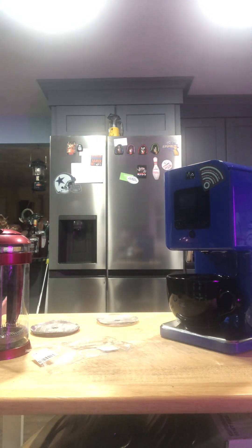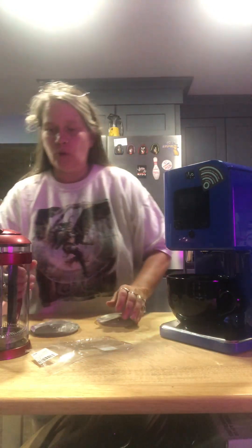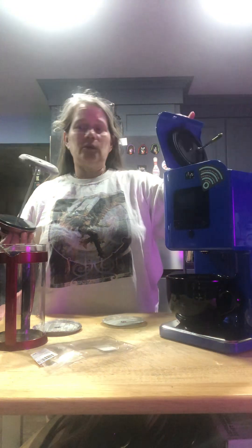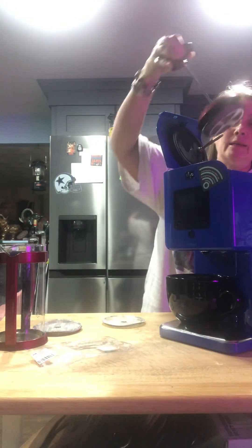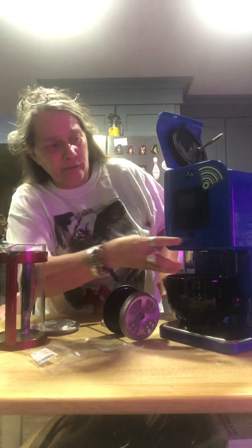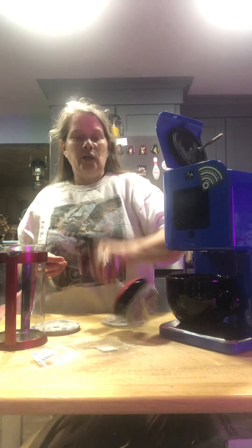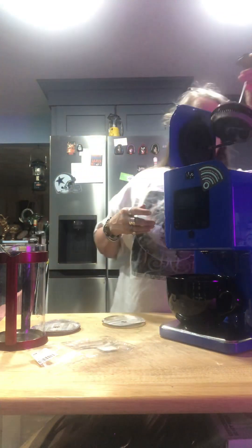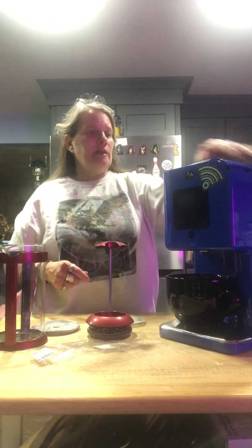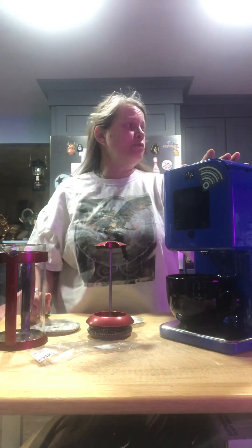When it's done, place your cup underneath the machine. Then open up the lid, push down with the press, and that's going to press the oil out. Hit this button to release the oil, but it's only going to release some because some is stuck in the herb. So take the French press, push down on it, and you'll get the rest of the oil out.